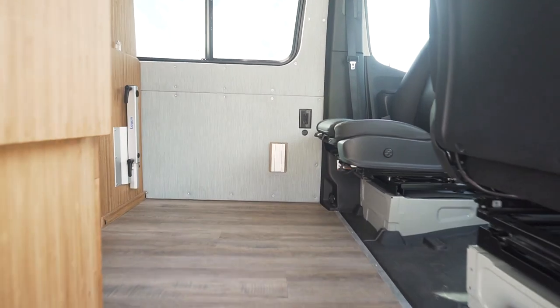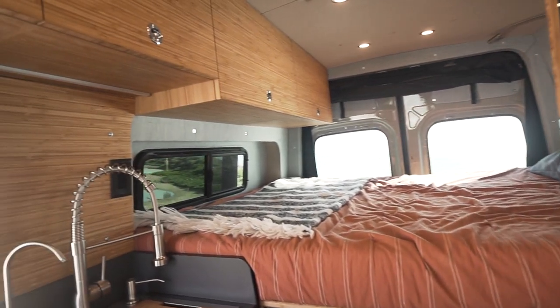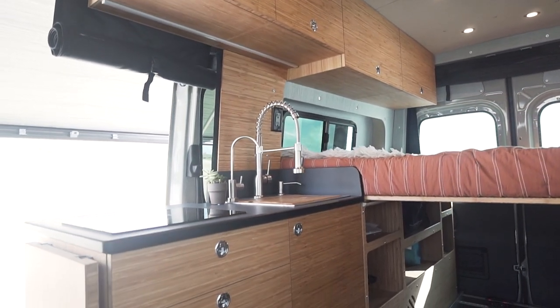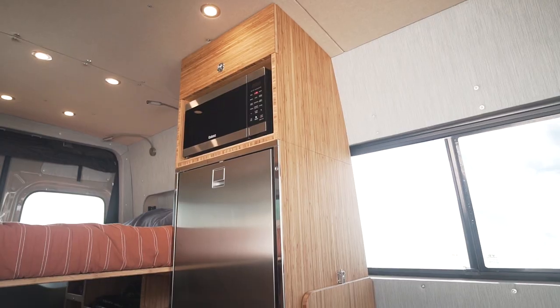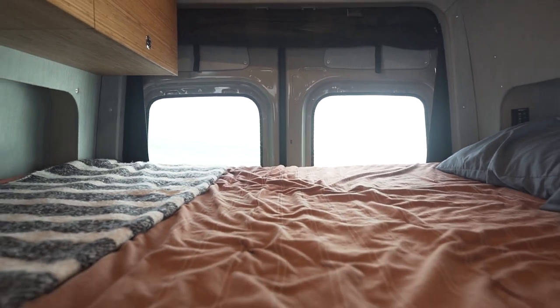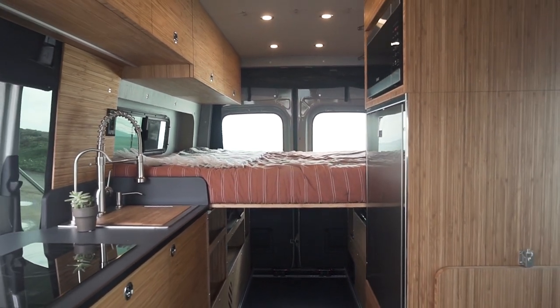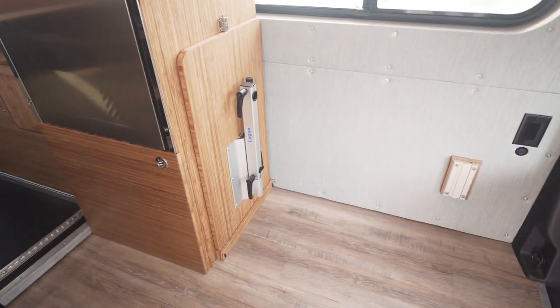Once inside, you can see that this van packs a lot into a very open layout for such a small space. We have a full kitchen galley, a floor-to-ceiling cabinet, and a fixed bed with your garage underneath. Normally, in this space, we would have a Bellagio folding seat — a two-person jump seat with seat belts that folds up out of the way when not in use, so all the space stays open. It just has not arrived yet, so the space is open for now, but it doubles as extra seating for passengers whenever you're driving, and as part of your dining room with the Lagoon table and two swivel seats.